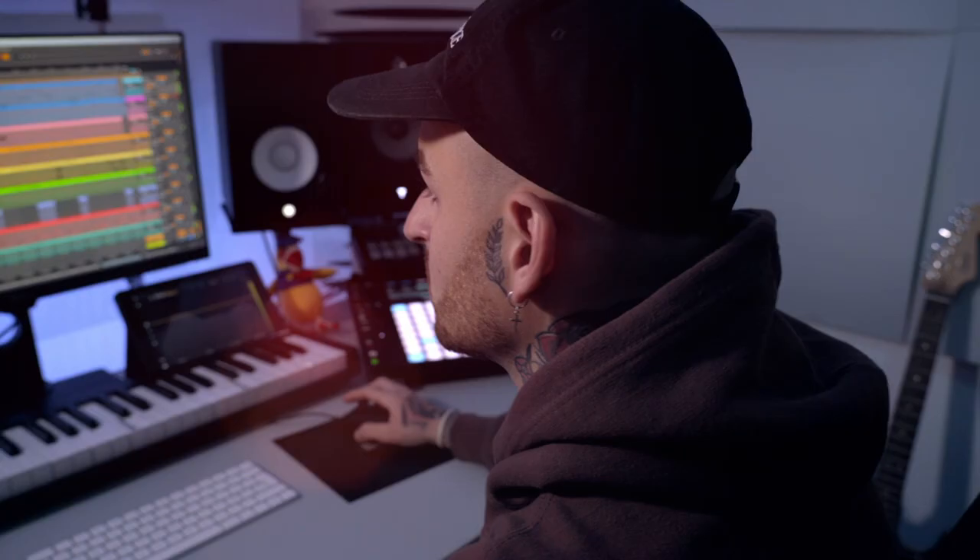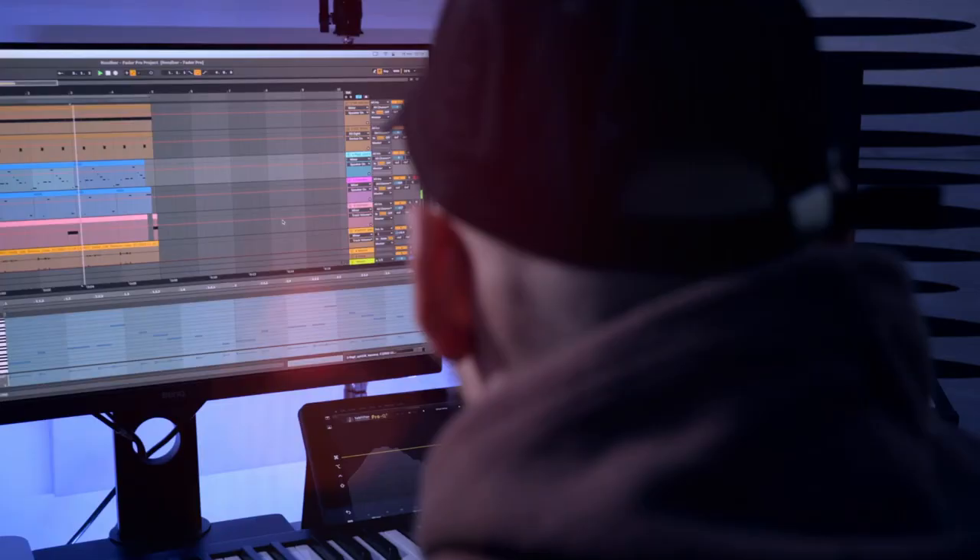In this masterclass I'm gonna show you from the very beginning how I made my tracks. I'm gonna start by making a beat from scratch using the native gear from Ableton. I'm gonna show you some tips and tricks and how I arrange my growth.